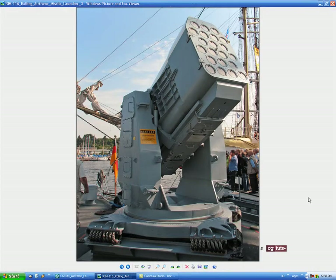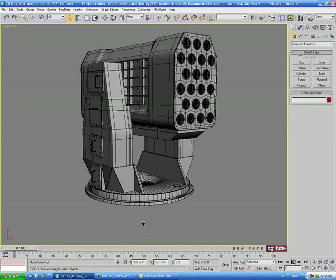The next thing we'll do is start getting some of this base in here. As you can see, this is pretty complicated on the corners, so let's get that in there just so we make sure we have enough time. Let's start blocking this out a bit.